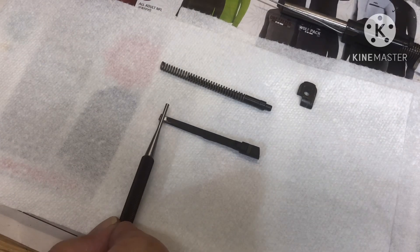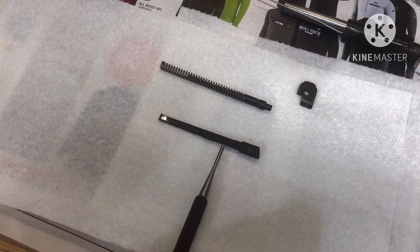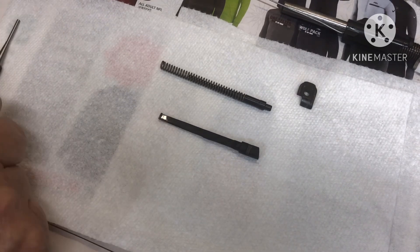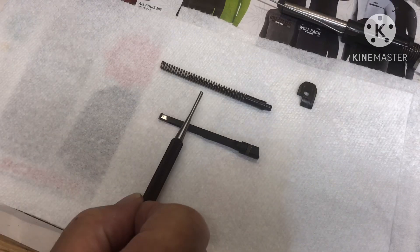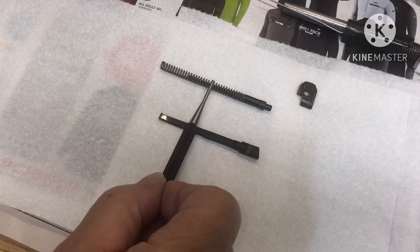Hello, this is Uncle Jim. I did this video the other day on the Rock Island Armory 10mm 1911 extractor, which is totally weird. It is not like any other 1911 extractor I've seen before.